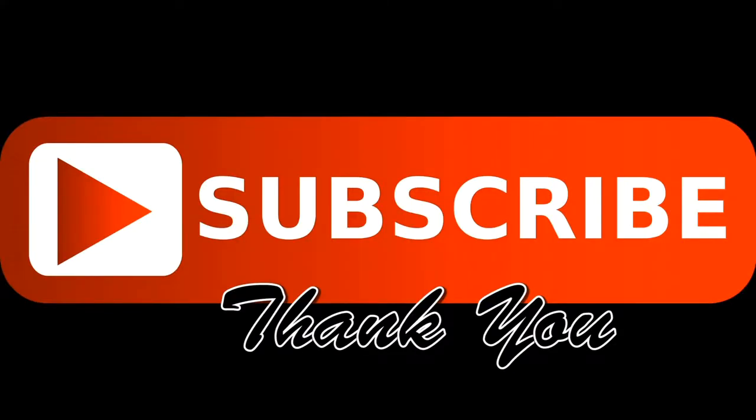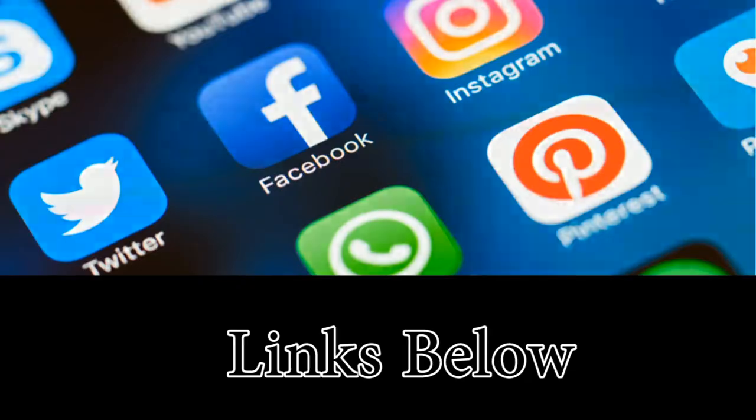All the information will be on the link. Please go ahead and subscribe and come check us out on social media — I have all of our links below.